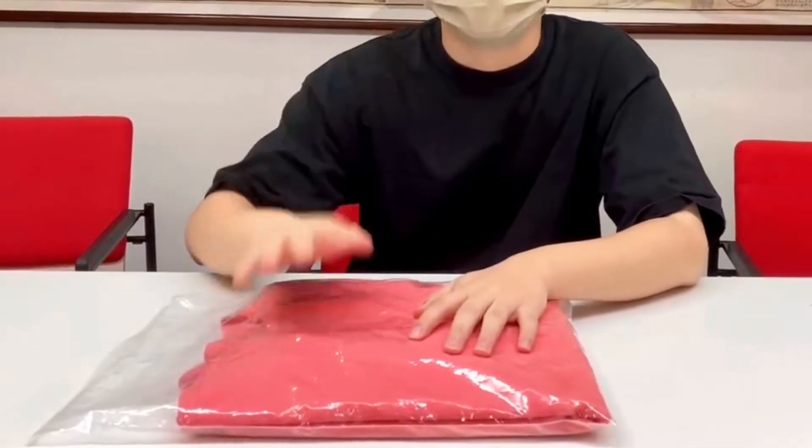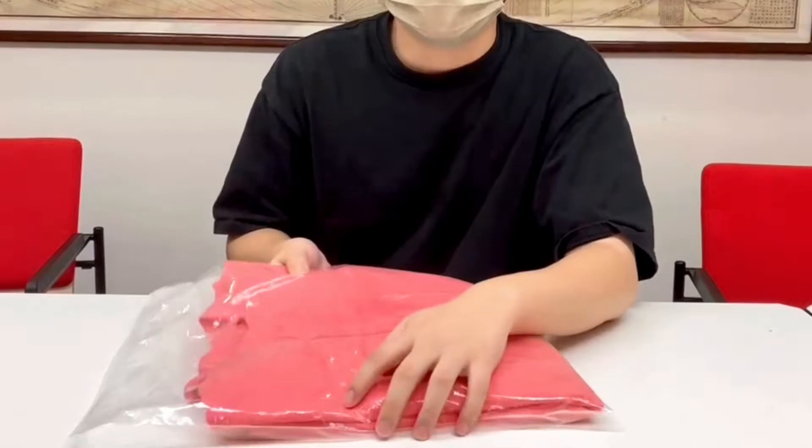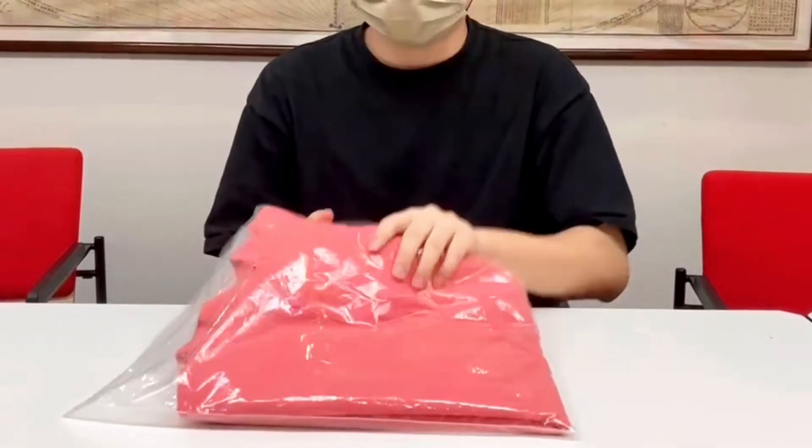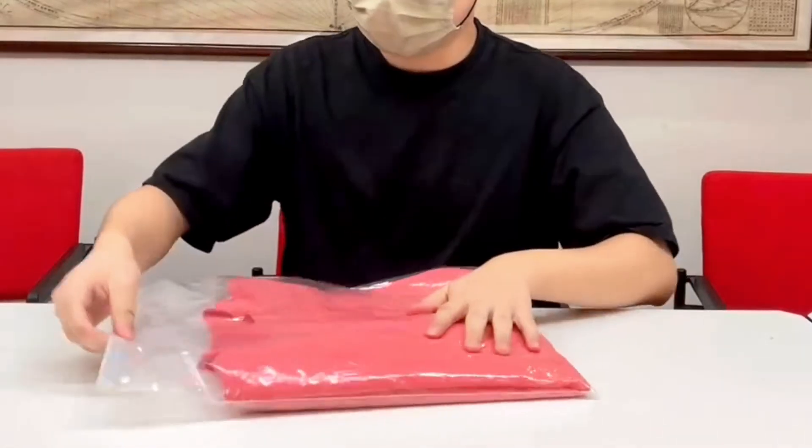Hello everyone. I will talk about the things you should pay attention to when you receive the scrubs. Firstly, you should check if the outer package is damaged, and we can see the package as well.